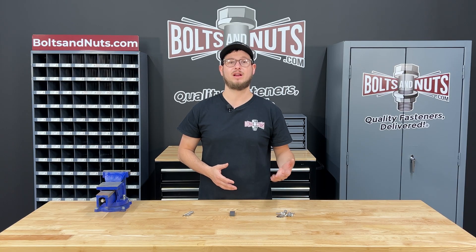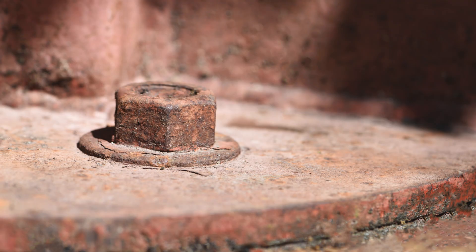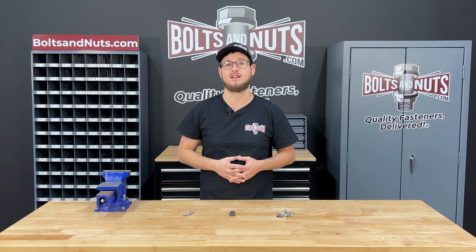Carbon steel fasteners like grade 5 and grade 8 contain high amounts of iron which provide higher strength, but are more susceptible to red rust when mixed with oxygen. Common stainless steel fasteners replace the iron with nickel and chromium, which do not rust but are not as strong as carbon steel.